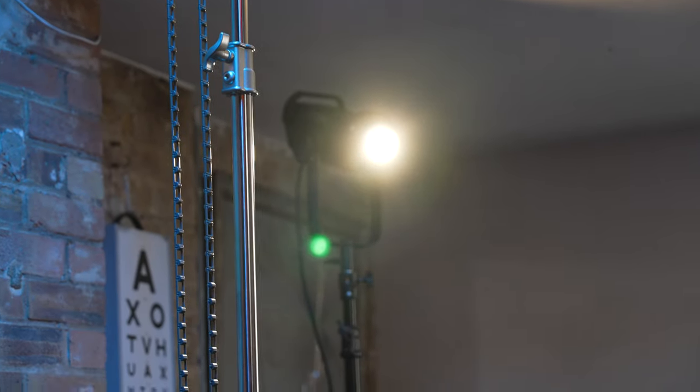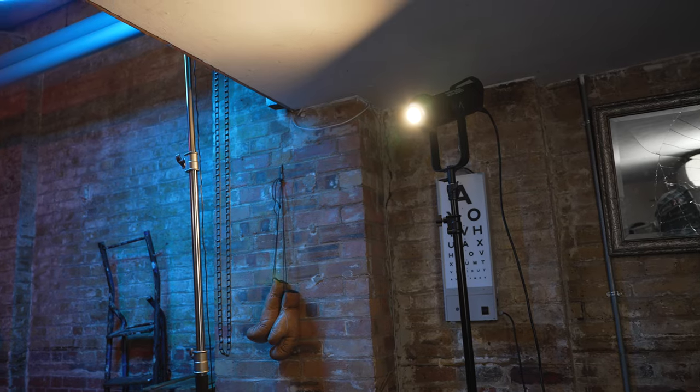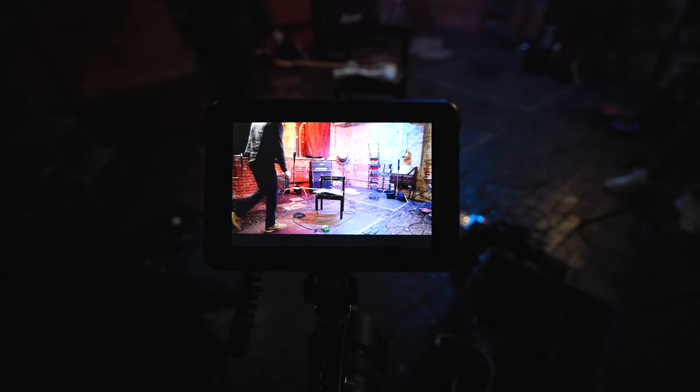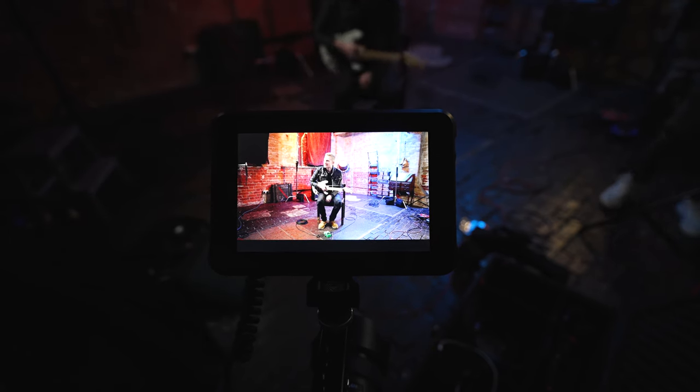The backlight was a 300x without anything on it — just a naked light turned down to a bit of a warmer white. I usually like the warm white look for a backlight just to give a bit of colour contrast, a bit of separation from all the lights coming from the front. And so this was the main angle for the video with all the lights set up.